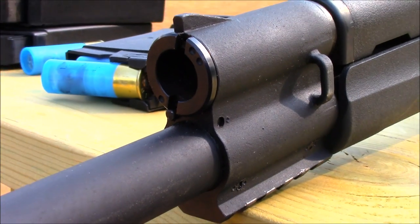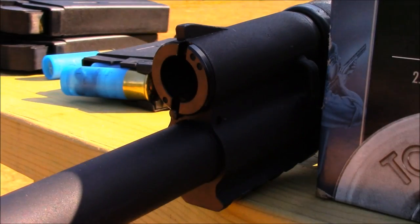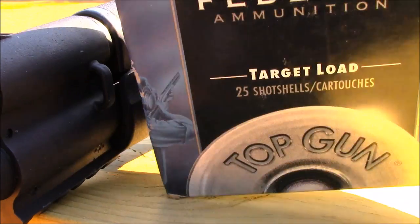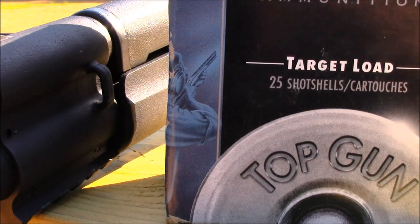The shotgun has an adjustable gas system designed to run high pressure loads as well as lower pressure shells. It functions flawlessly with defensive loads — double-ought buck, slugs, anything used for serious work. I also ran some Federal target loads — number eight shot — and while it did run, there were a few hiccups. That stuff is made for shooting skeet, so if that's your intention, use your old standby shotgun for that.